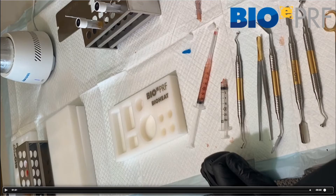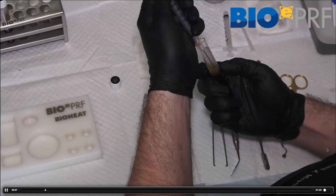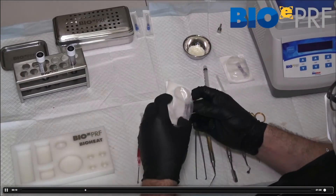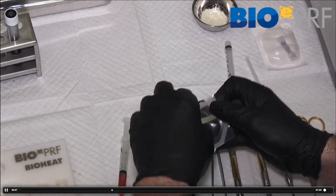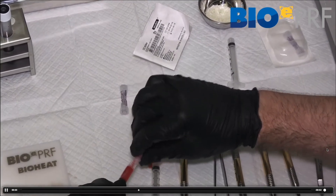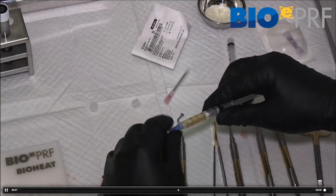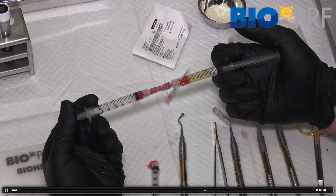Just to recap: the lid comes off and we take the cPRF layer — the rich layer with a little red blood cells. We then take the female-to-female luer lock, connect it to both the albumin gel and the liquid PRF. The liquid cPRF from the buffy coat attaches on one side; from the bio cool we pull the albumin gel which has now been cooled to normal temperature.